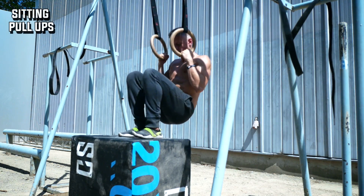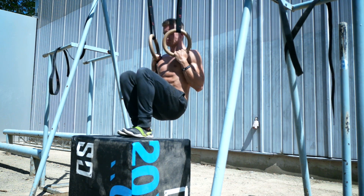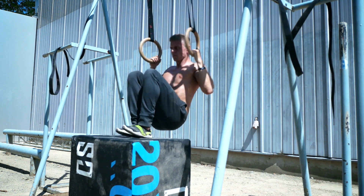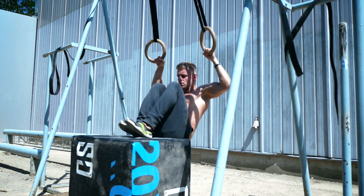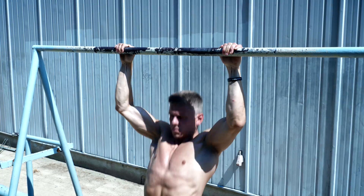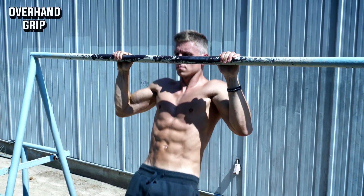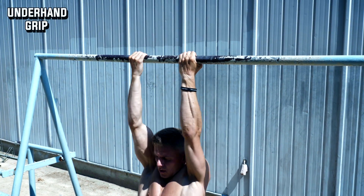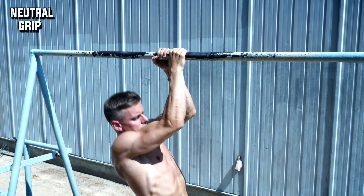The last beginner variation is when you put your feet on a box or on a bench. Your feet will support the movement, making it a little bit easier. Here it's really important that you hold your upper body in a vertical and upright position and do a pull-up motion and not a body row. If you're able to do a couple of pull-ups you can try different variations. Besides different grips, there are two variations of the basic pull-up which are completely different but very effective for different muscle groups.